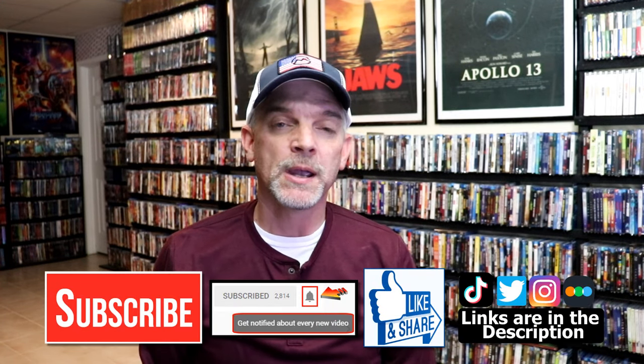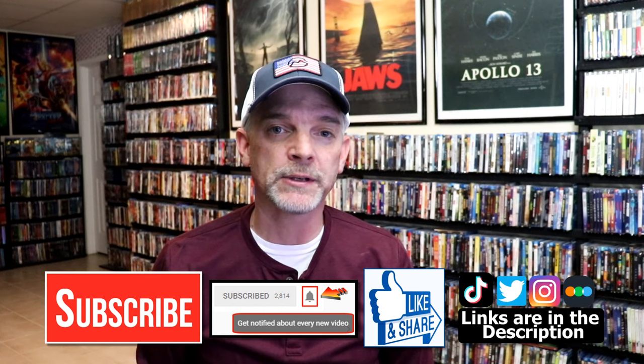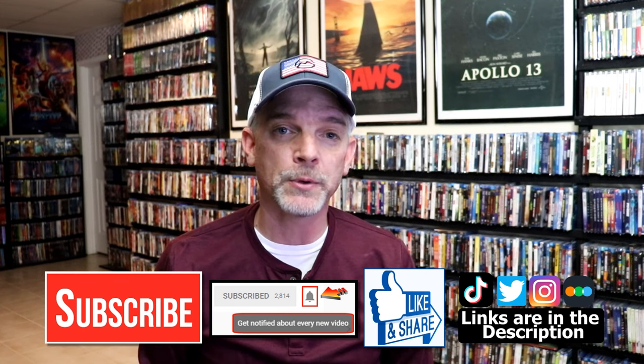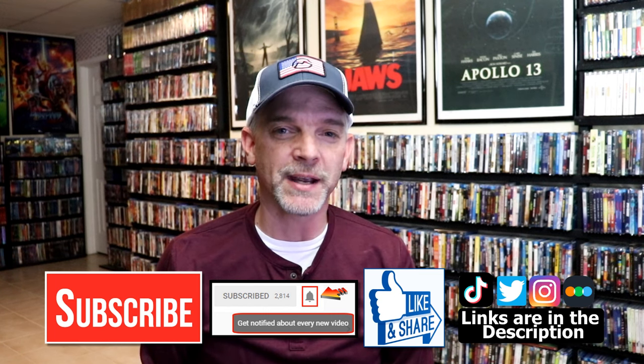If you like what you saw here today, please give it a thumbs up and share the video. If you haven't subscribed to my channel, I'd really appreciate it if you'd subscribe. Please remember to hit that notification bell so that you can be notified every time I upload a new video. If you haven't found me on my social media accounts, I'm on Instagram, TikTok, and on Twitter. And if you'd like to find out what I've been watching, you can find me over on Letterboxd — I do have links below. Thanks again for watching, and we will see you next time.